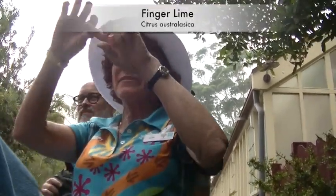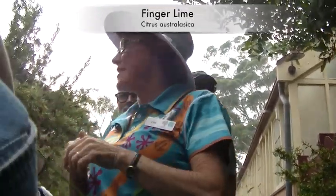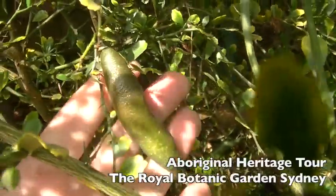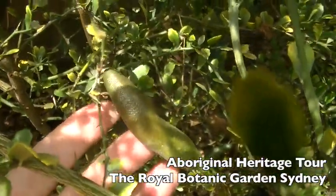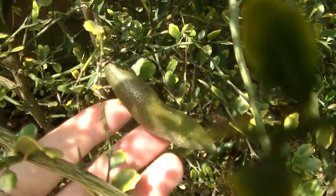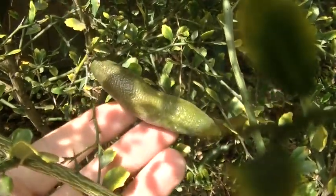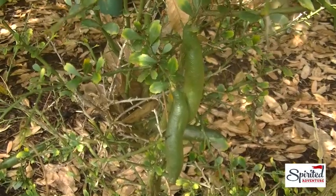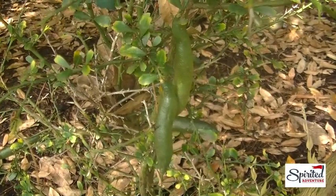Finger lime — because they're shaped like a finger. Lime because they smell and taste exactly like lime. There are some quite big ones over the back. When they're ripe they start to go a purple color, but they'll be that color on all sides. This one's still quite green on the side where the sun hasn't got to it yet.